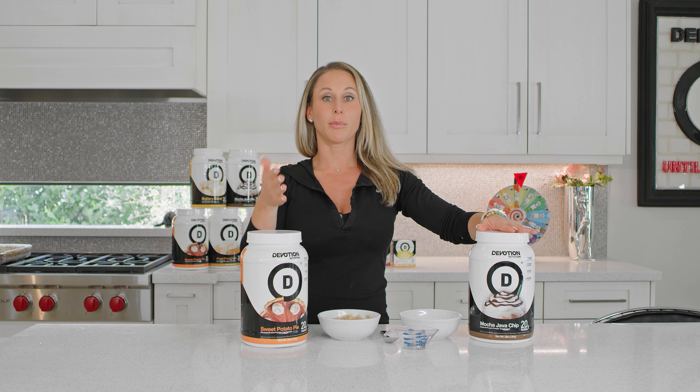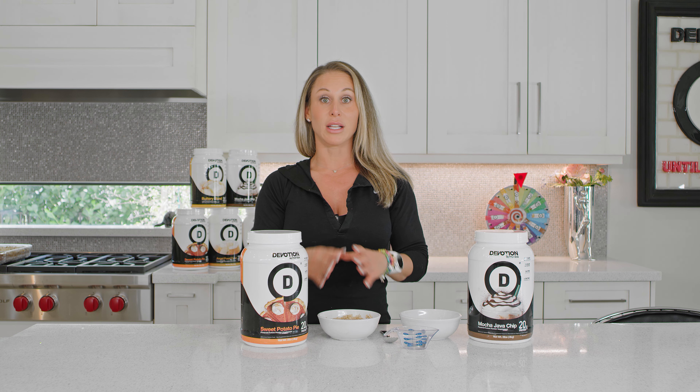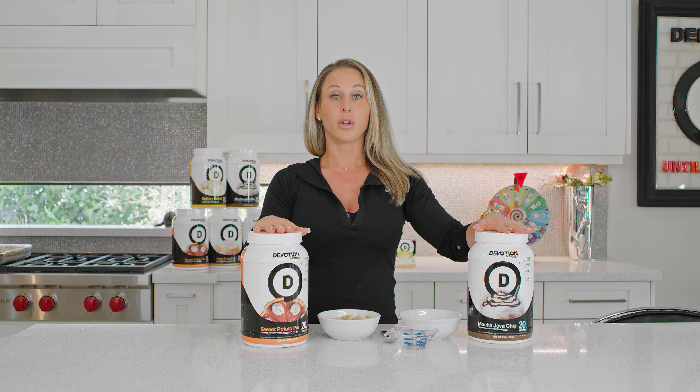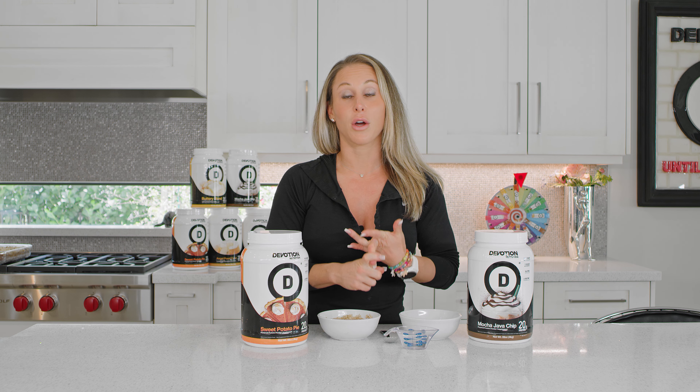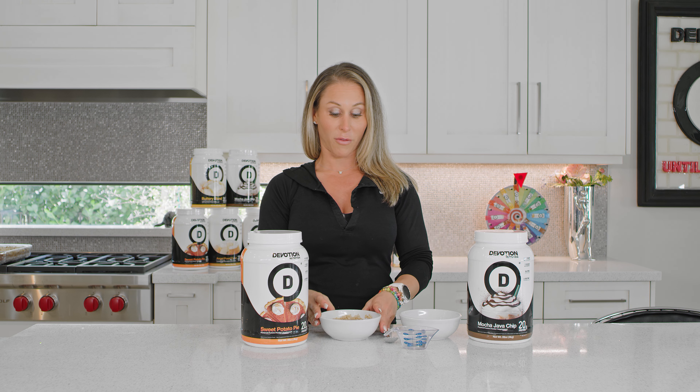One of our most simple recipes is a bowl of oatmeal in the morning — it's a great way to start. You can also use cream of rice, cream of wheat, old fashioned oats, oat bran, minute oats, or any type of low sugar cereal. It's perfect.